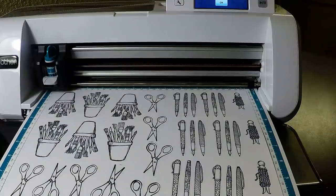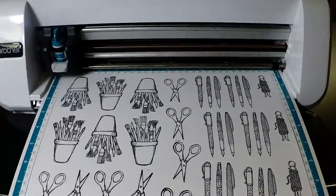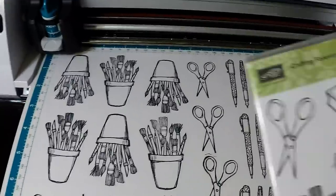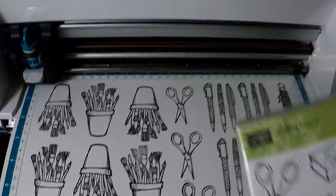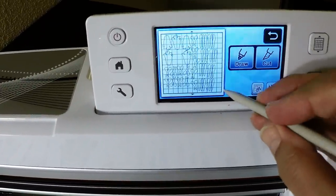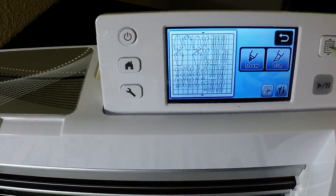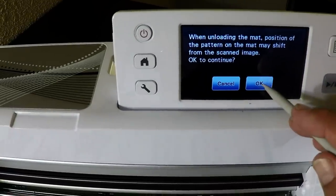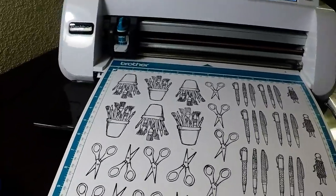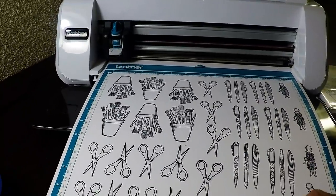We are back with part two. We've just cut out a whole page of images from the Crafting Forever stamp set. I'll say okay and go ahead and unload the mat. Let me move the camera so I can show you a trick for getting these stamped images off of the mat.